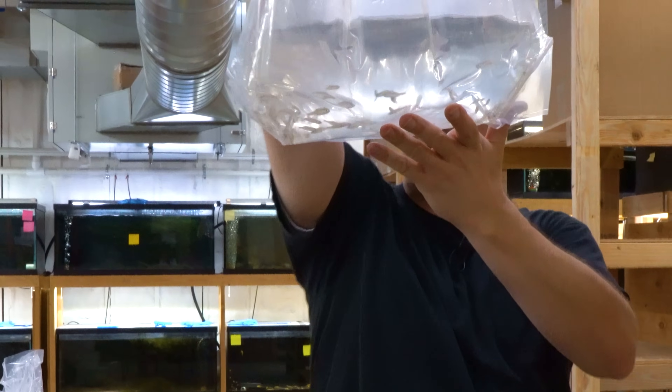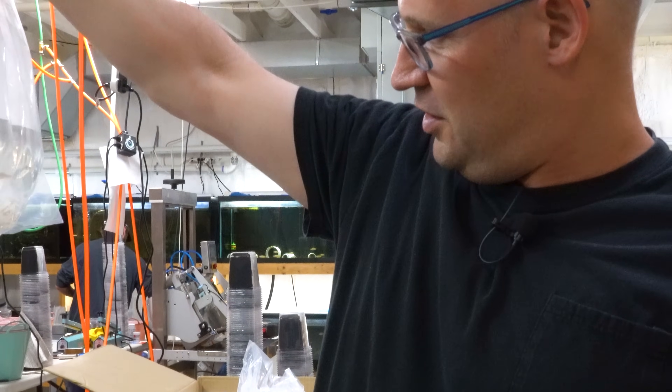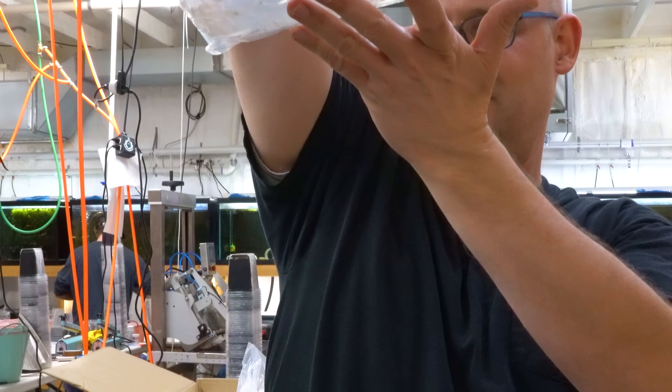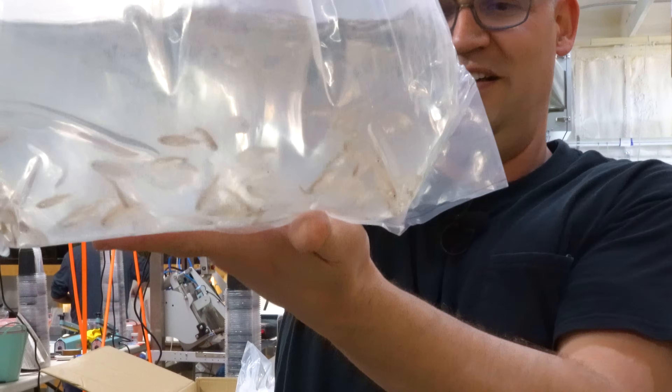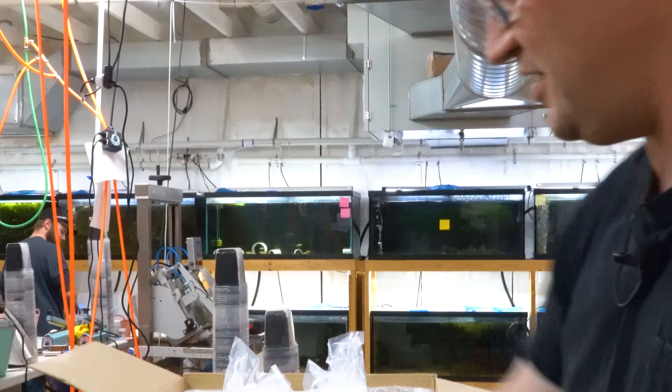Here are what I believe are a bunch of Romino's rasbora — no color in the bag, but you can see them. Oh, these are the fireline danio! Yeah, fireline danio — maybe. I think you're right.